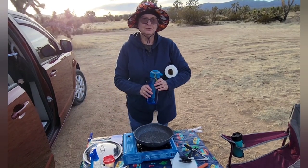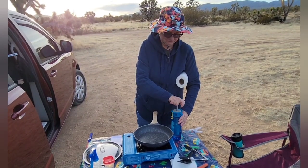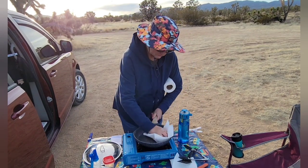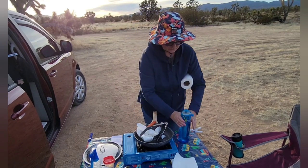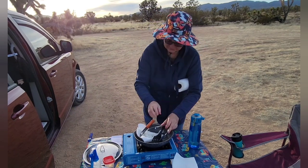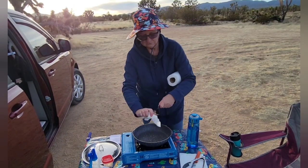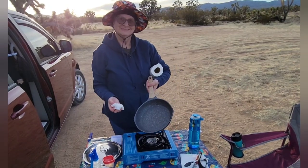And then we're going to take this Lunatec water misting bottle, fill it with water, pump it up, and then spray this pan out. I'm going to put these here and give them a little spray. There we have it — clean dishes.